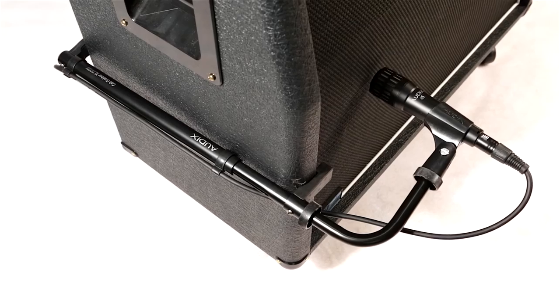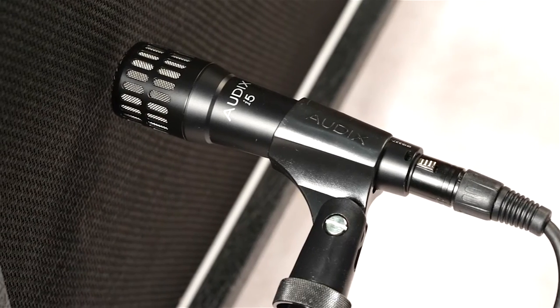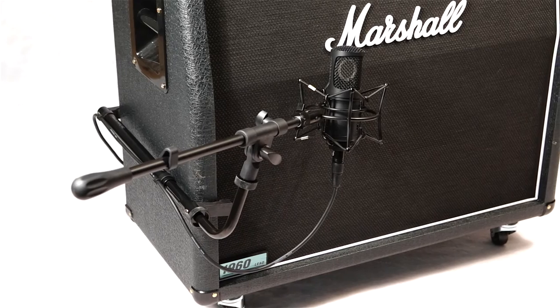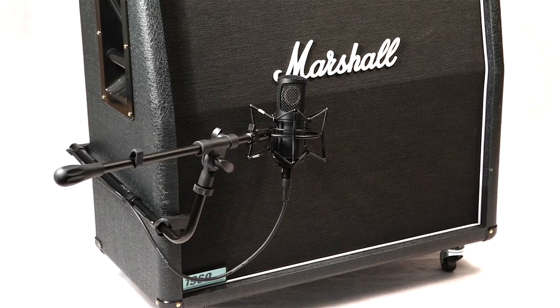The Cab Grabber will clean up your stage, clean up your sound, and become an essential part of your performance. In addition to dynamic mics like the Audix i5, the Cab Grabber is capable of supporting large diaphragm condensers, like the Audix CX-112B, weighing up to 1 pound.